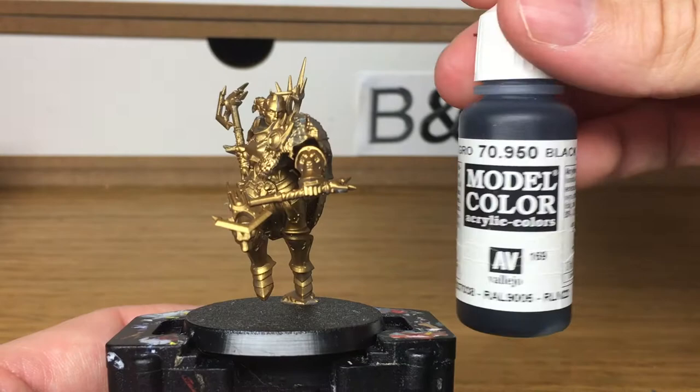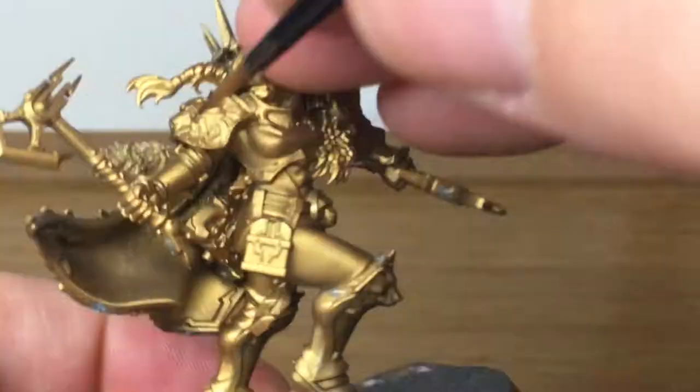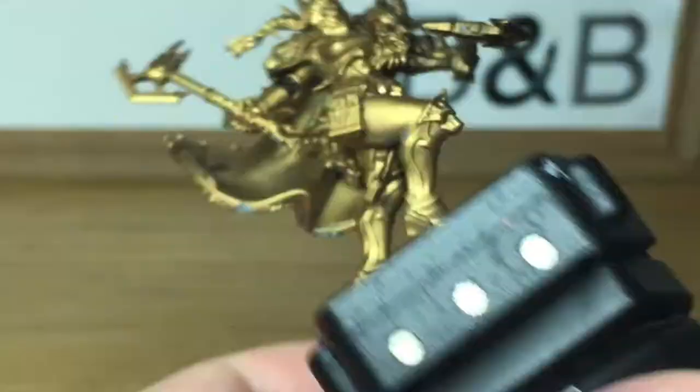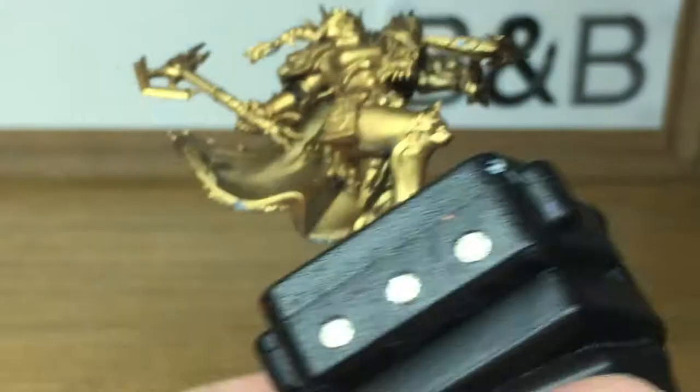The first colour we're going to be using is Vallejo Black. It's just going to be to do all the joints between the armours and some of the smaller pieces of equipment — like on the hip there — and also the hair of Neve Black Talon.